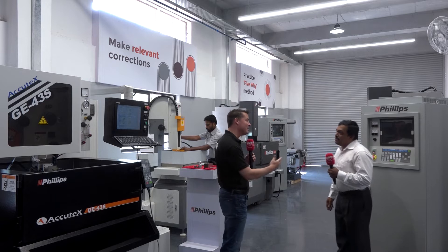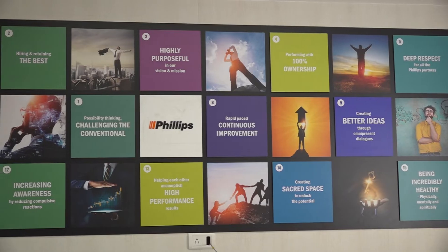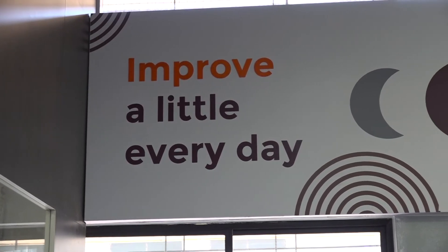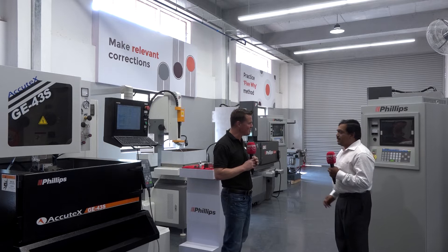Philips here in India is kind of the benchmark for service. When you see that Philips logo, you know you're getting service to go along with anything you purchase. Our customers believe in us because of the support we give them, and we take every new product seriously. We support customers in a better way and keep our name as a reputed brand - providing technical and service support not just for one or two years, but for the long term. Now that we've educated the audience on the principles of EDM, let's take a look at some of these machines.